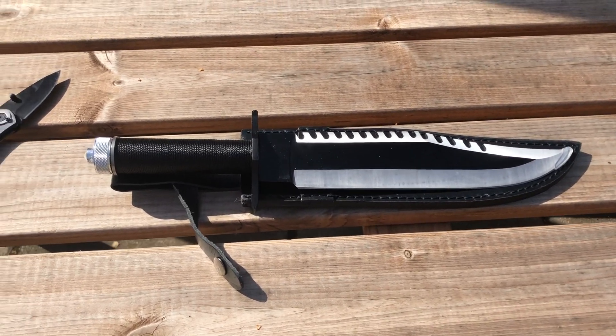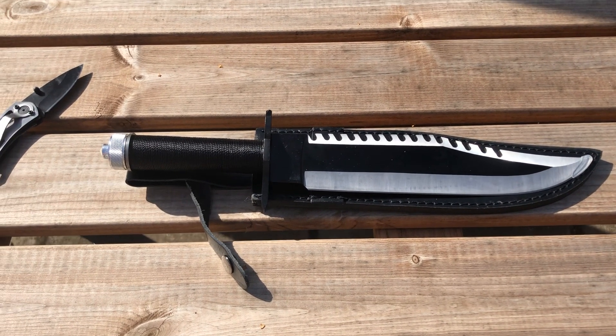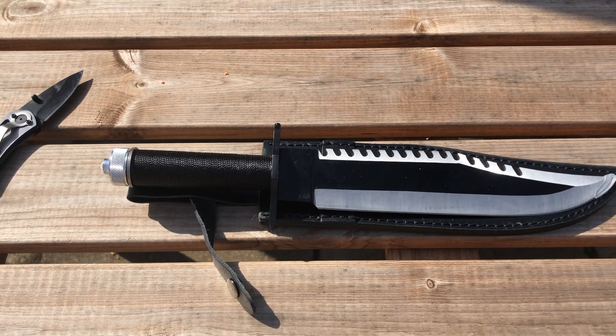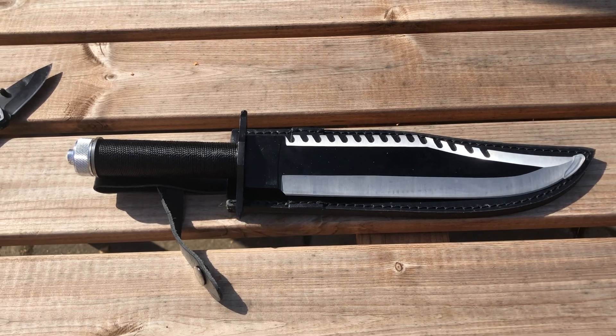Morning everyone. If you've seen my last videos, you know I've been collecting Rambo knives. The only one I don't have is the Last Blood one. Here in the UK you can't buy a signature copy, and you can't even buy a cheap copy — all the sites seem to have sold out.